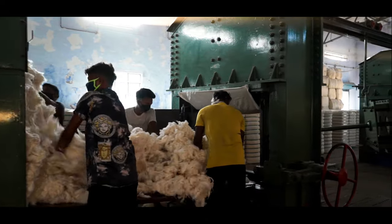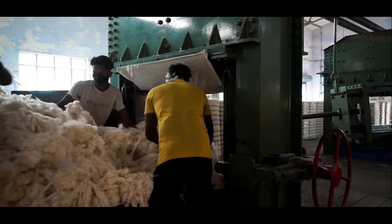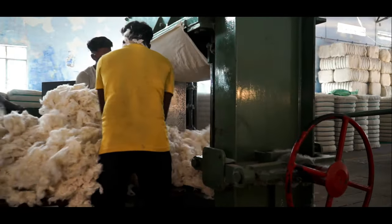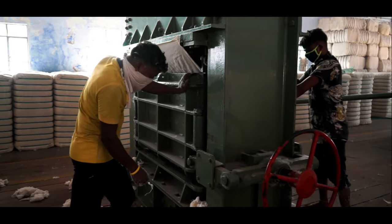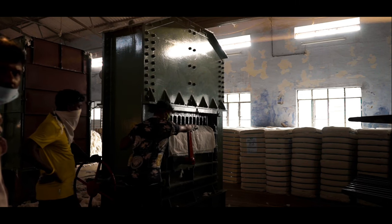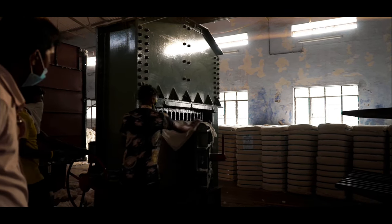There is a compression box 16 feet deep installed underground, where the cotton lint is filled and then compressed into a bale. This is how the cotton lint looks once it gets compressed into a bale.